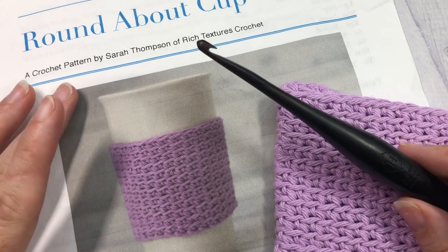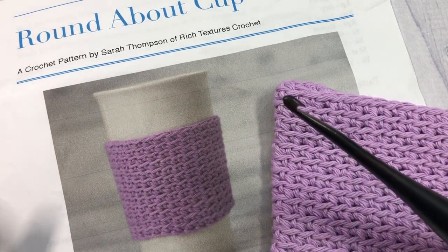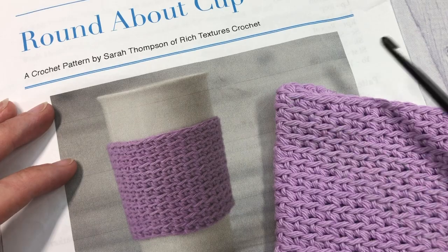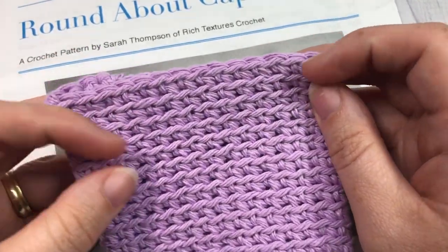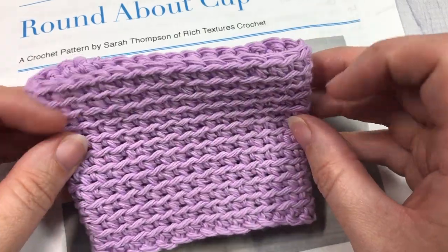Also in the description of the video you'll find a direct link to the free written pattern, which is on my blog at richtexturescrochet.com, and you'll also find some more photos there as well. Thank you so much for joining me — while you're here I invite you to take a look around, don't forget to subscribe, and I look forward to seeing all of your crochet makes.